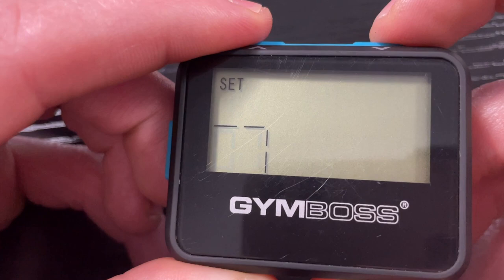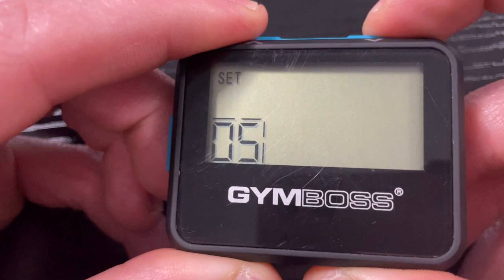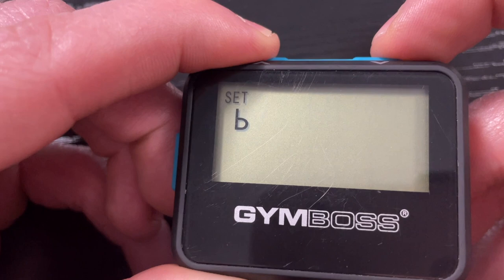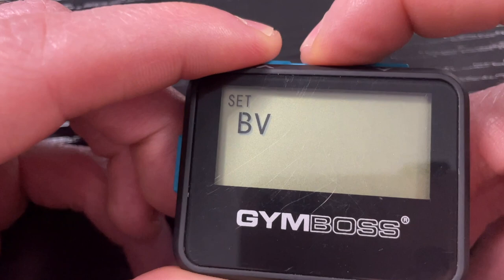Press set again and you can set how many rounds you want to go — up to 99. Or if you set it for zero, it will just keep going round after round and finish whenever you're done. Press the set button again and you can go up and down to choose: just vibrate, quiet beep, loud beep, quiet beep and vibrate, or loud beep and vibrate.